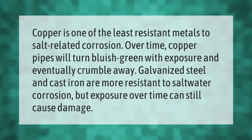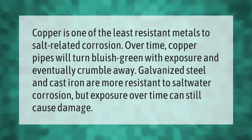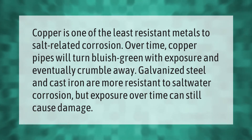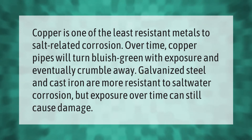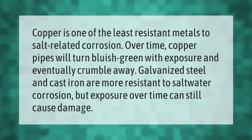Copper is one of the least resistant metals to salt-related corrosion. Over time, copper pipes will turn bluish green with exposure and eventually crumble away. Galvanized steel and cast iron are more resistant to saltwater corrosion, but exposure over time can still cause damage.